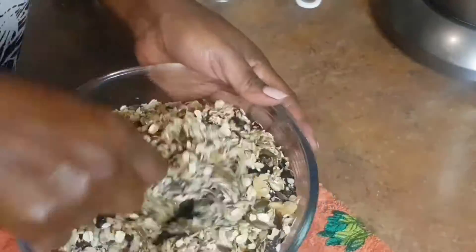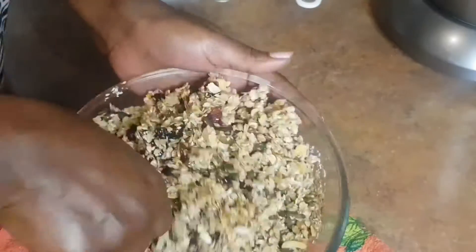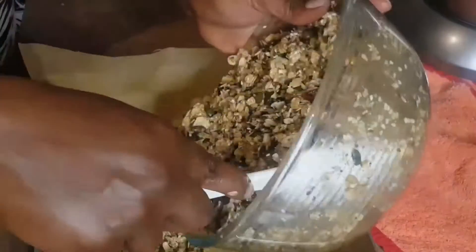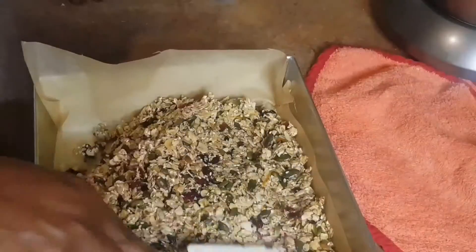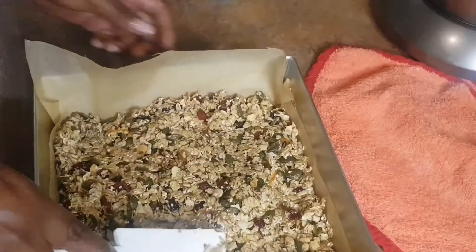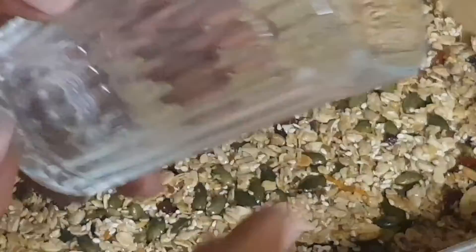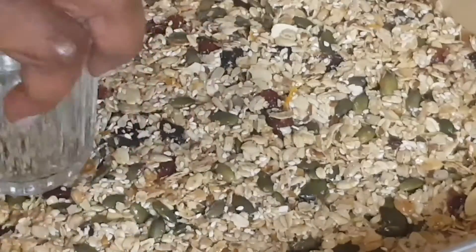I've lined my pan with baking paper, so I'm going to pour the mixture in and spread it evenly. You can use a cup or a bowl with a flat surface to press it down very tightly. Make sure to press it down really well so the bars don't fall apart after baking.